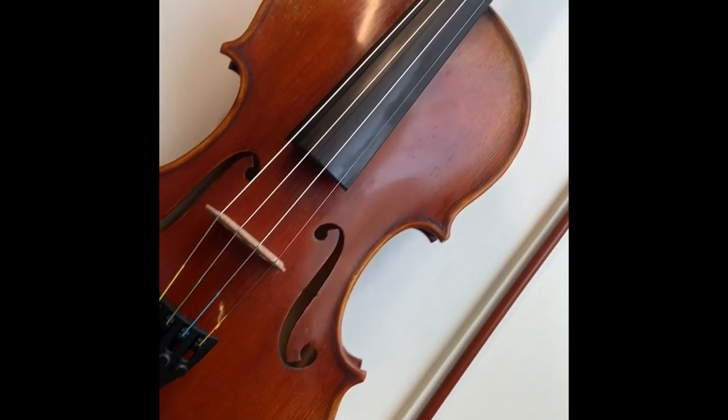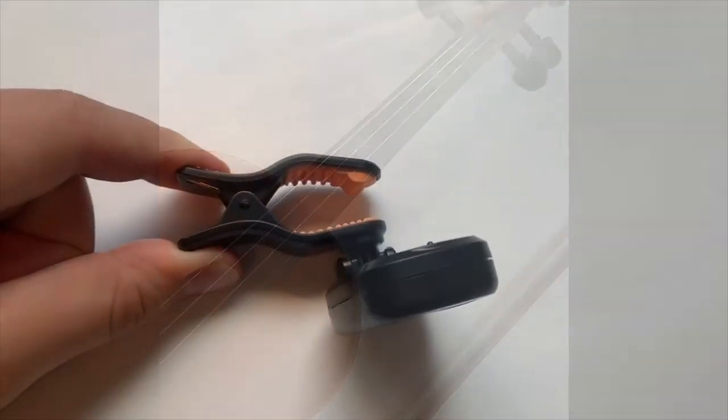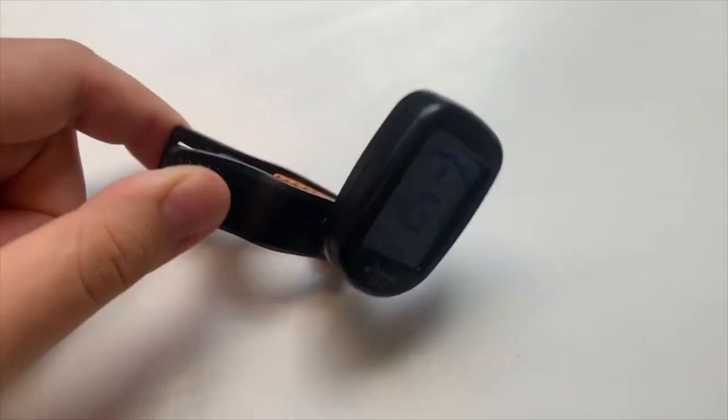You will need to know how to tune your violin so that you can play in tune. The first thing you need to do is get a tuner.